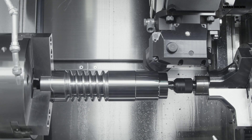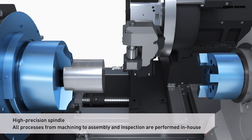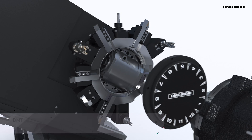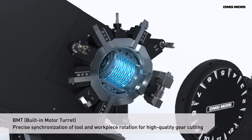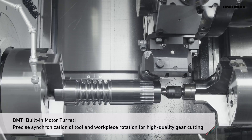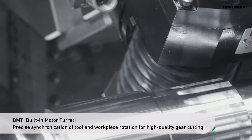Sufficient rigidity and precision are essential for gear hobbing on a general purpose machine. High quality gear cutting can be achieved through the use of a turret with a built-in motor, allowing precise synchronization of tool rotation with the work piece.